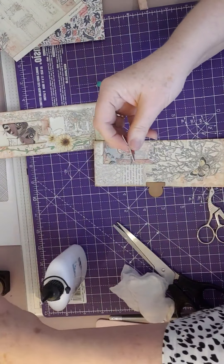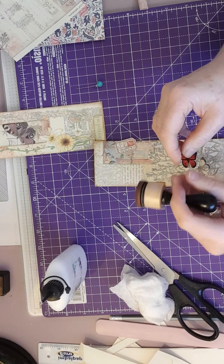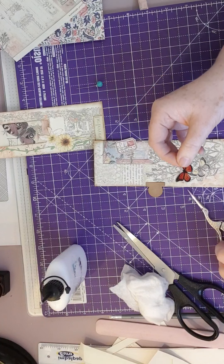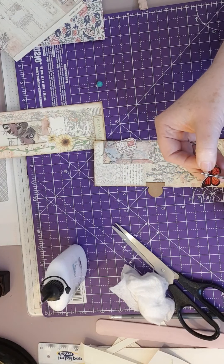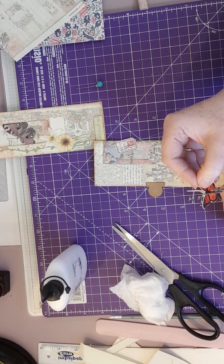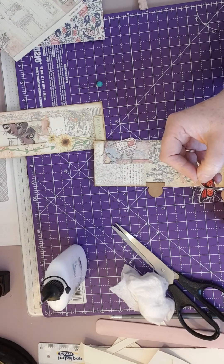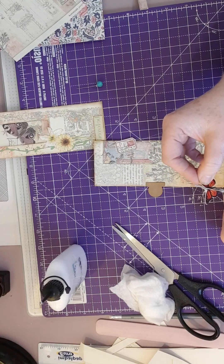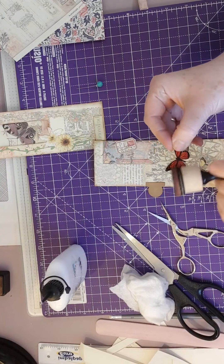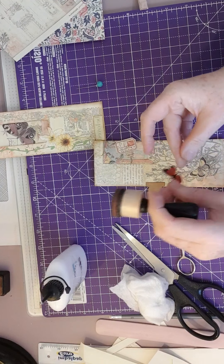And on here - the only thing with his butterflies, I find, is they have an amazing amount of white around them. You can try and cut a bit of it out - like in there for instance. Maybe he's manufactured them in that way so that you can actually cut a bit more out if you want to. I'm a bit happier with that now. So that's there.